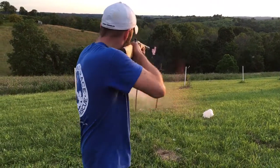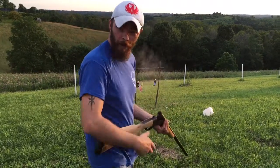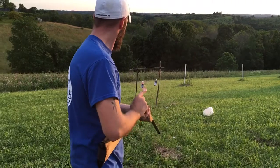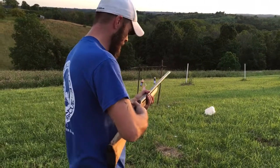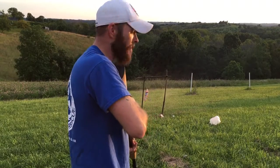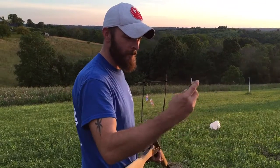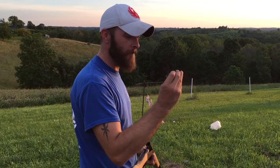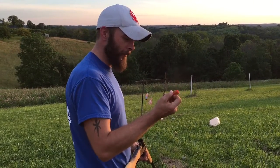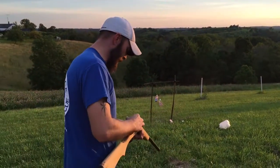Real buckshot. I love buckshot. You try to pull a fast one on me — a waterfowl magnum round. Give her a shot.